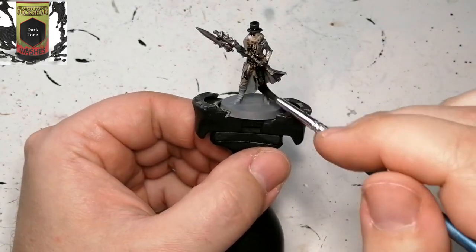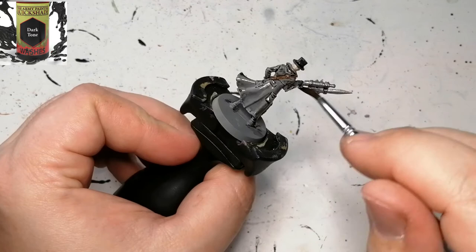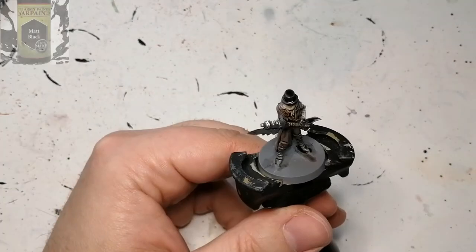The highlights from the dry brushing are going to come out even silver and all that, so no need to highlight if you don't want to. This will be tabletop ready. I'm not a master class painter, so I go for what needs to be done on the table for it to just look good enough.